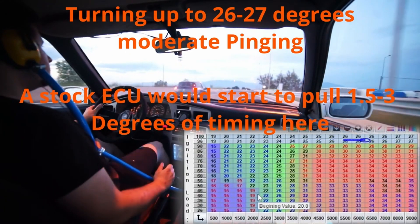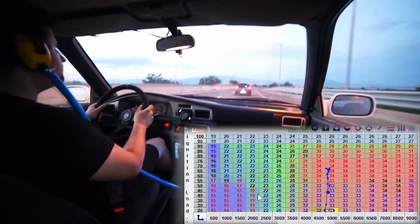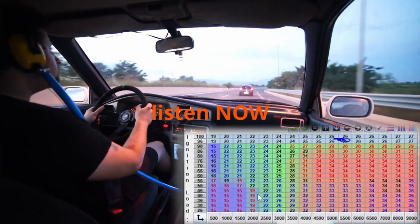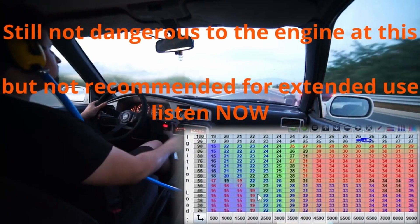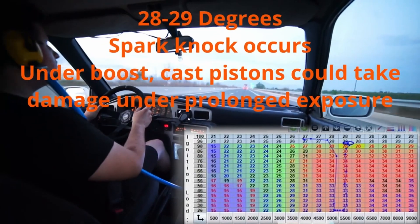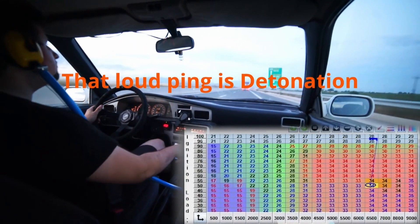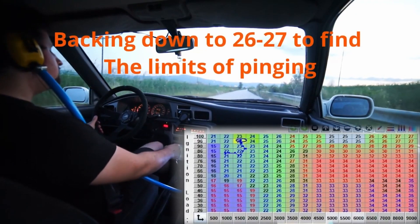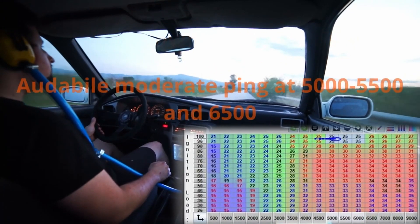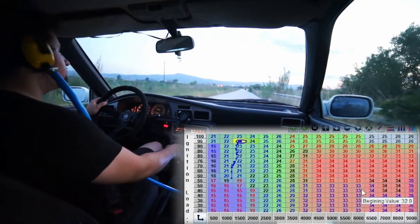What standalone ECU you want to buy is your choice. You can go from a $150 Speeduino unit on the very cheap end, all the way up to a $2,000 Haltech or Link or whatever you prefer. That depends on what you want to do with the car. The minimum wiring required, which I'm going to show you now, is the same across all ECUs.